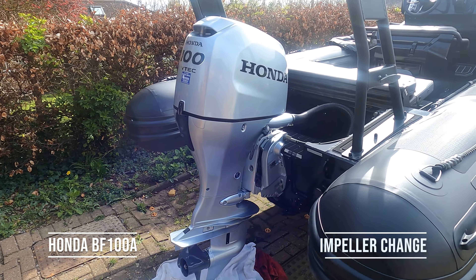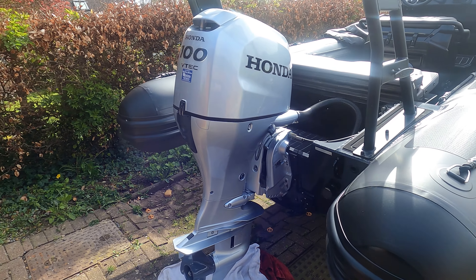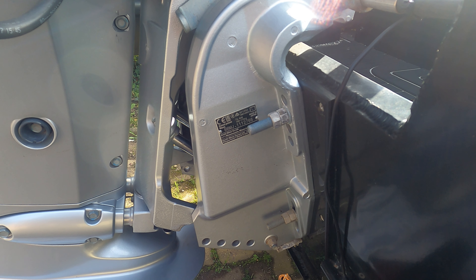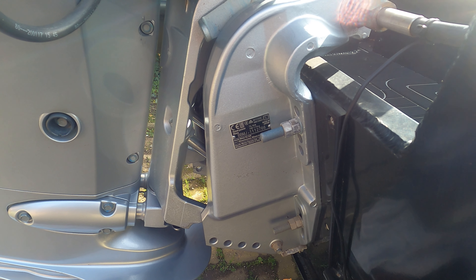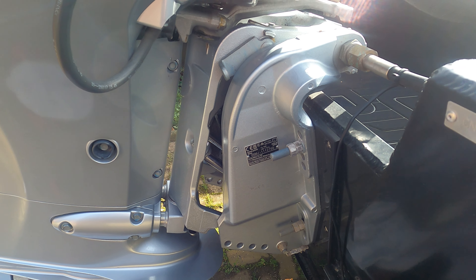This morning we've got a Honda BF100 VTEC and we're going to carry out a service on it. This is quite a new engine. The serial number starts BBMJ, this is 111-2766, and it weighs between 166 and 172 kilos. It's the BF100A.